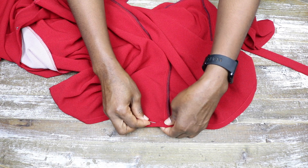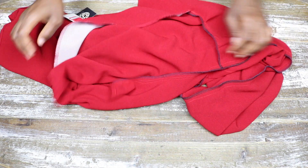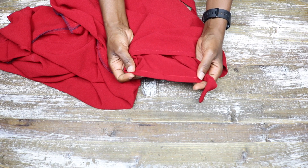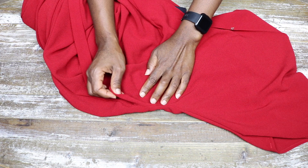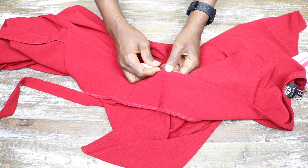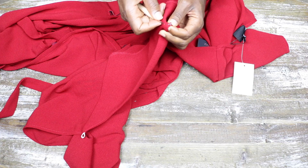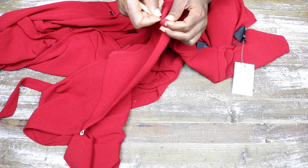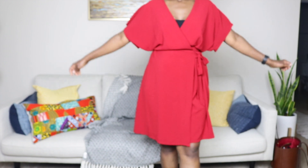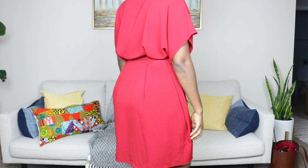I pin and stitch the hem of the sleeve and the hem of the dress. I also removed the fasteners the dress came with. Later on though I realized I needed to fasten, so I ended up using a safety pin. Feel free to do whatever works for you — judgment-free zone!